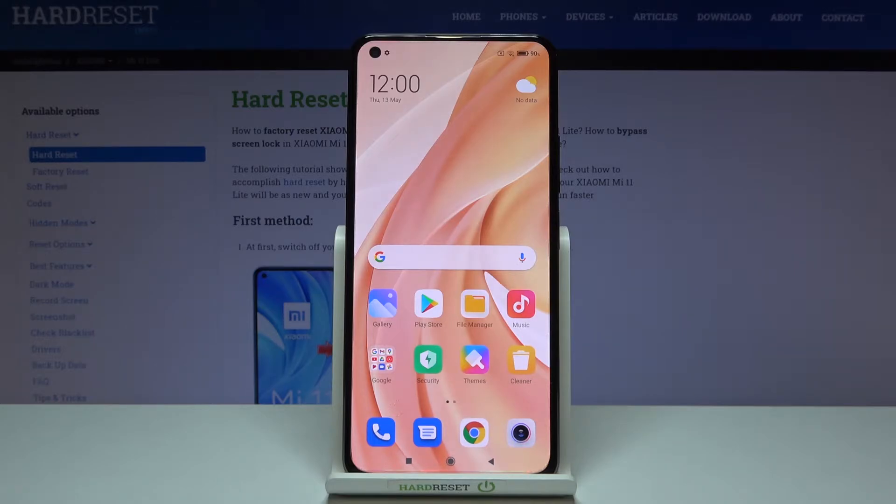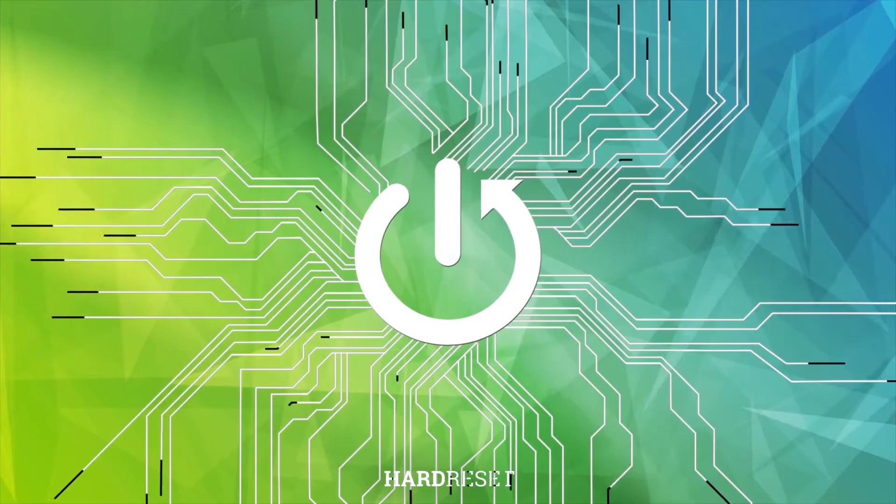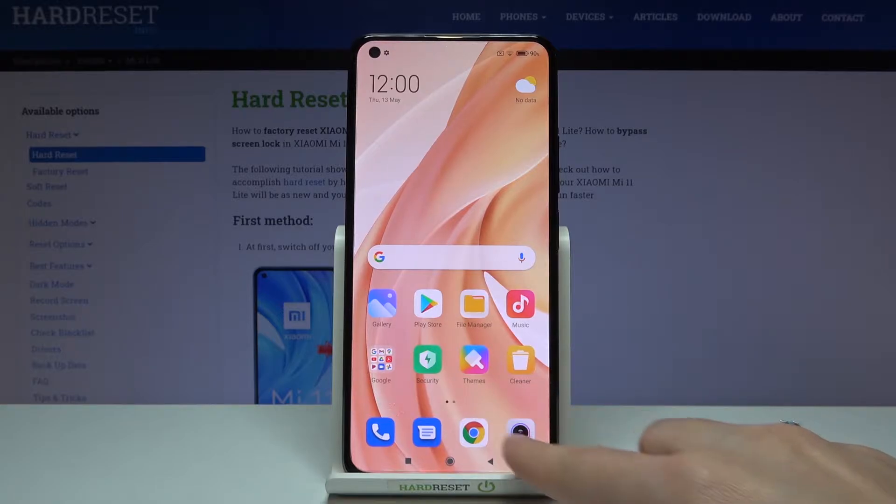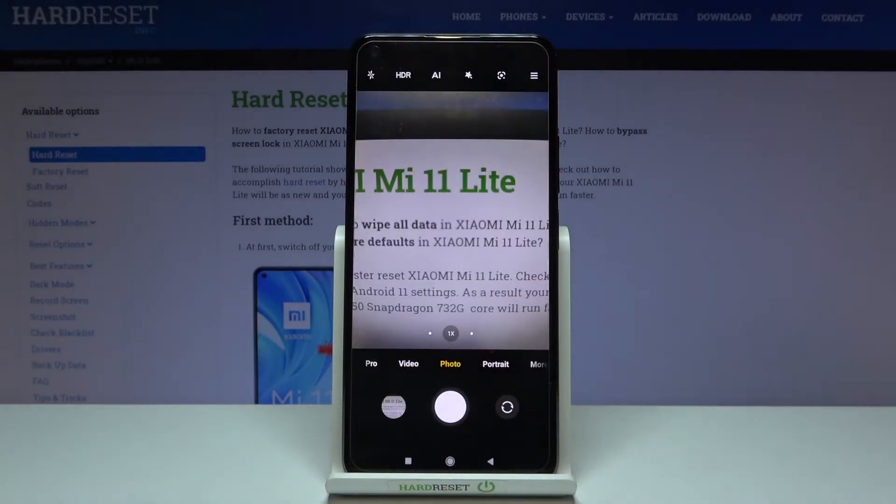Welcome. I've got the Xiaomi Mi 11 Lite and I'm going to show you how to allow the camera app to scan QR codes on this device. First, we have to tap on the camera button to open it, and for now we are in the standard photo mode.